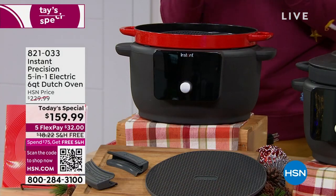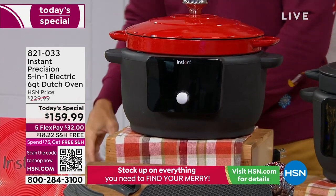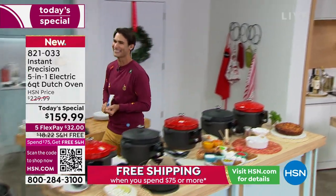You choose between the red and the black. The red is going very, very quickly. From Instant Brands, we are so happy to have Carrie Maletto here. Let's get into the food!